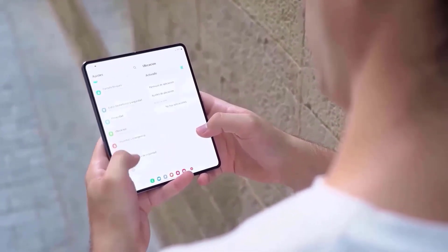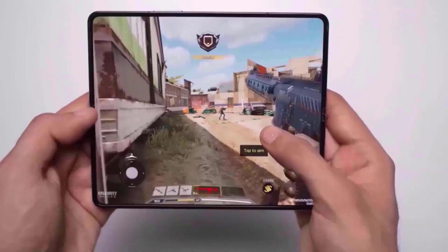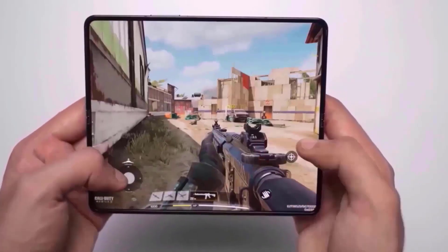The Samsung Galaxy Z Fold 6 will be priced at $1,899 in the United States. All of the versions have increased by $100 compared to their predecessors.